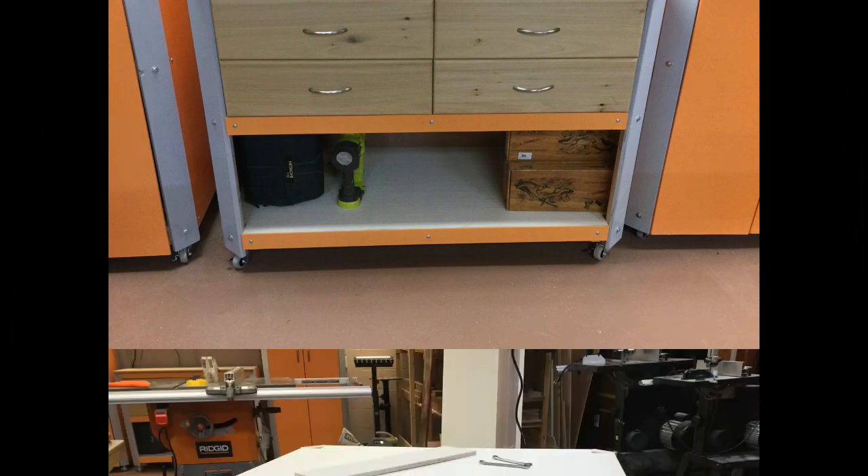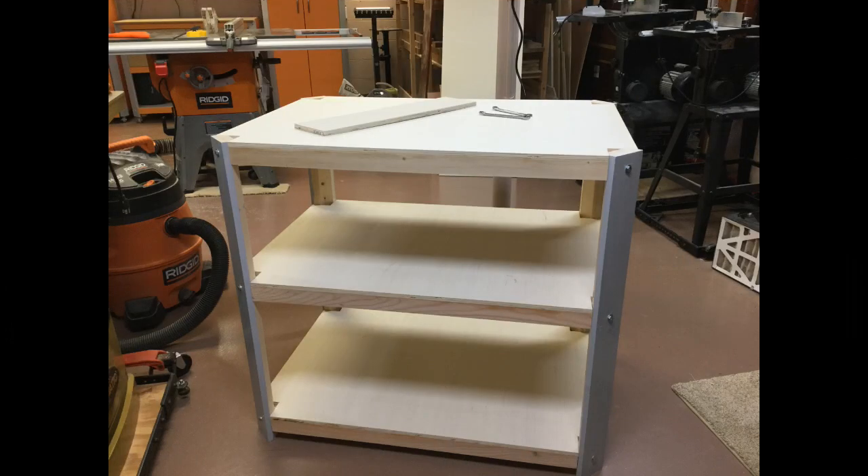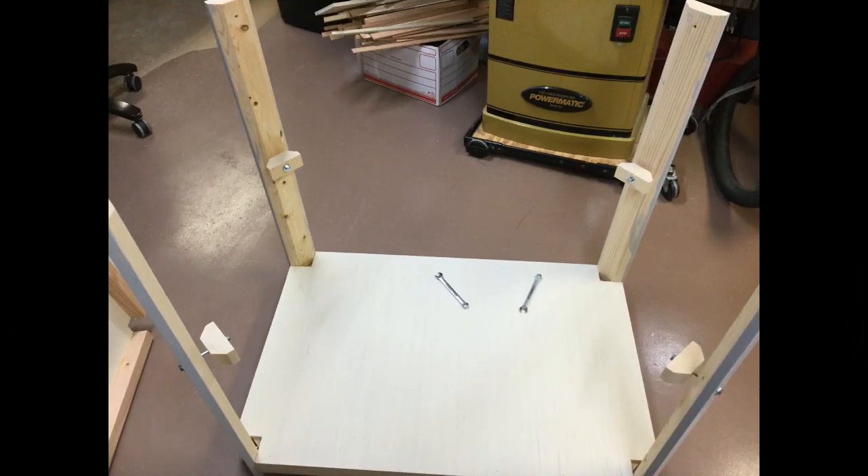None of these cabinets use glue except for right underneath the plywood that is glued in place — but that is it. Which means that when you move, you can easily disassemble this thing. The shelves are secured by a single bolt shooting through the corner post, and you can see the head of the bolt on the right hand side of the cabinet. You unscrew those, the whole thing just comes straight apart, and you'll be able to take this cabinet wherever you go.